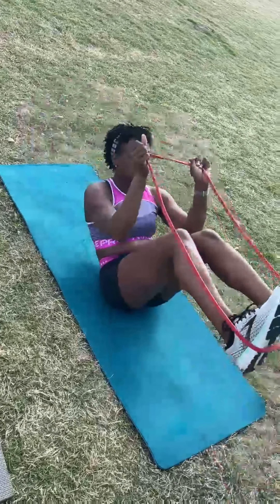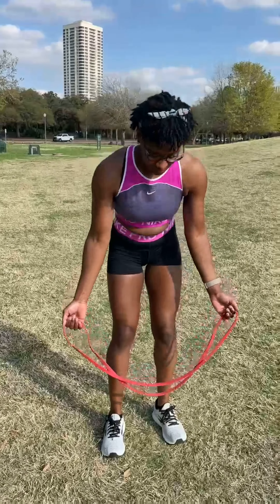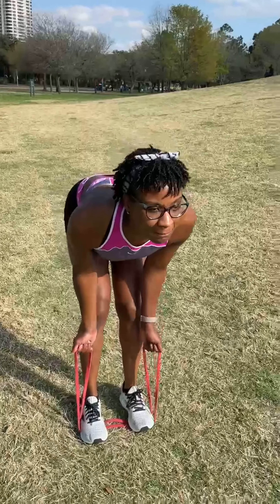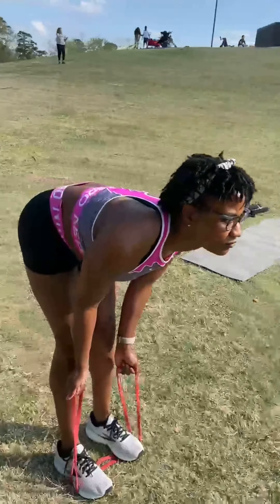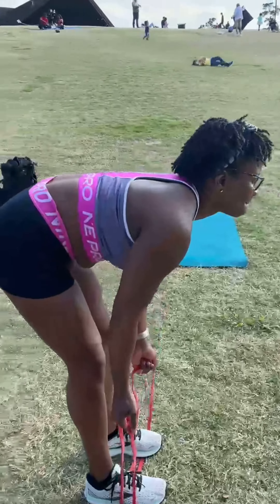Three, four, five — good work. We're going to do some tricep pulls. Go ahead and take that resistance band, put it underneath the arches of your feet. Pull those arms in, being cognizant to keep the elbows nice and tight, and you're going to pull in — excellent, excellent, keep going, three, four, five. Good work!